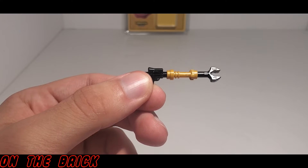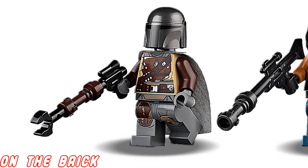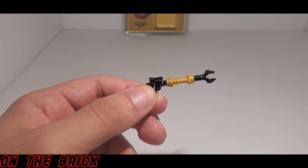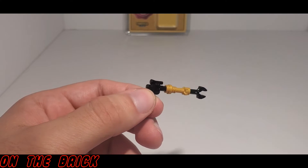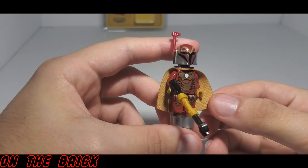You get this custom weapon which looks really nice, and if it looks familiar that's because it is exactly the same thing you get from the LEGO version of the Mandalorian, just with different colors. I do think it goes very well with the figure — I think Iron Man himself looks really good here.